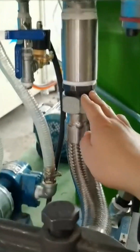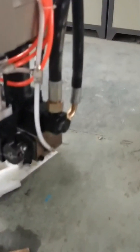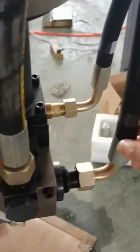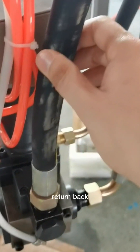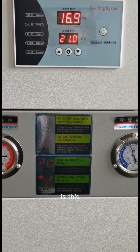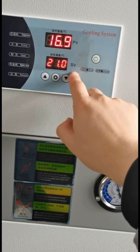This is the polyurea material. The material goes out from this place and a little from this place as well. The material goes inside the mixing room in the machine head and returns back through this pipe. You can see the current temperature here and set the temperature you want.